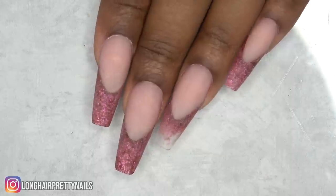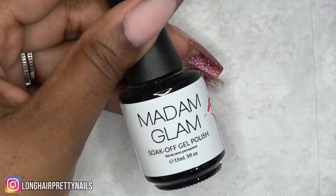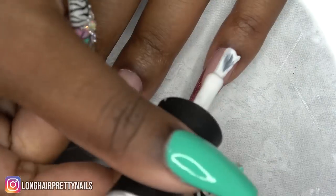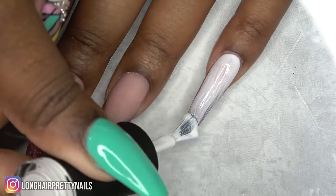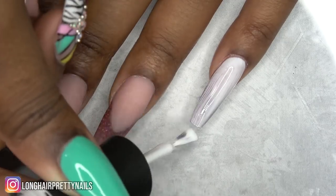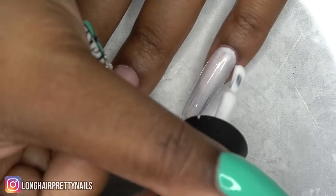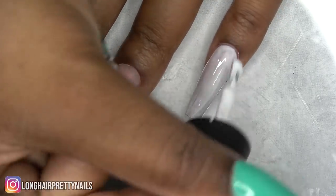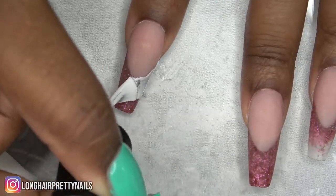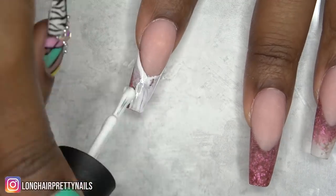After all of the nails have set, I filed, shaped, and buffed. Now I'm taking this Madam Glam Perfect White gel polish, which is going to serve as my base for the color. Since we're working over a previous design, we don't want any of that glitter to show through. This coat is very thin but as even as possible, basically using it to cover up the glitter tips.